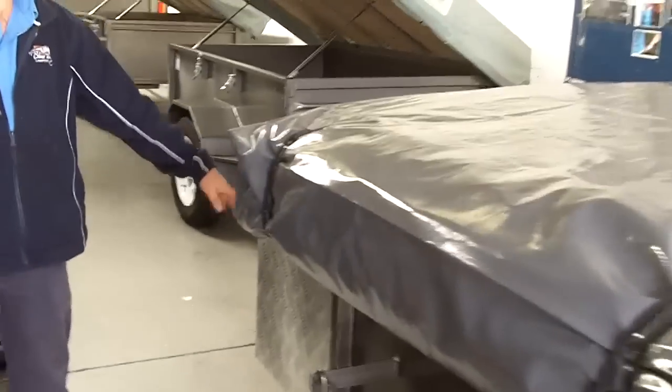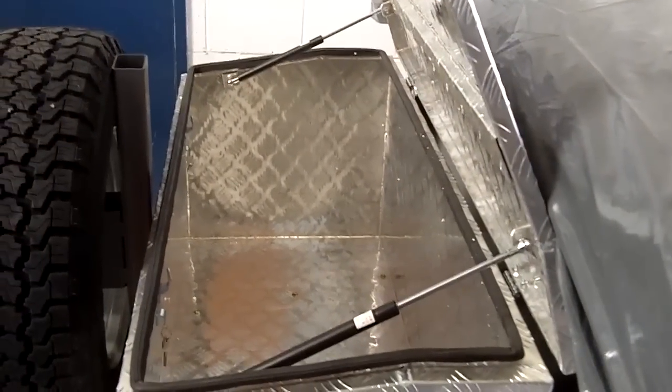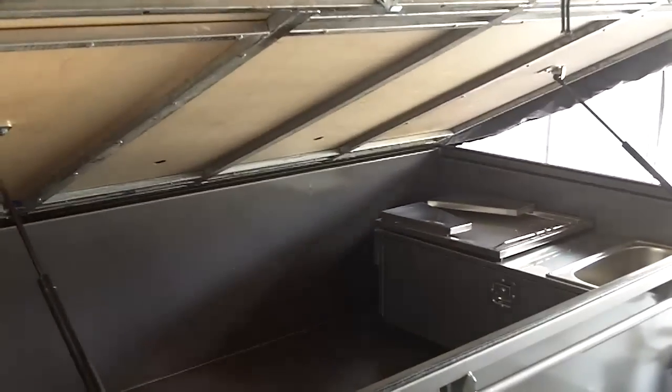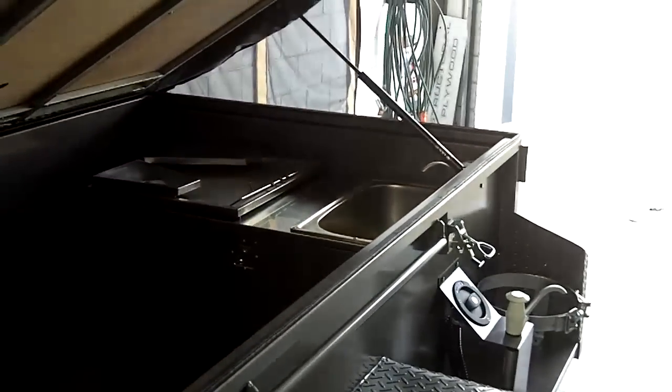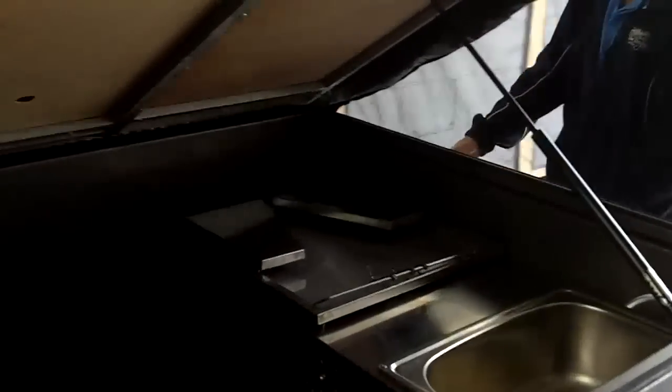There's an aluminium toolbox on the front and the spare wheel. Opening the toolbox, it's fitted with gas struts and has a lockable opening. You simply lift it up and as you can see there's a rubber automotive seal on there — not foam. This one also has a car-grade kitchen.